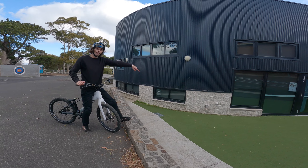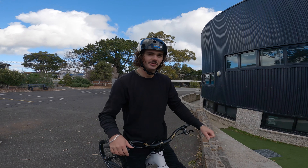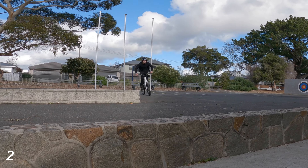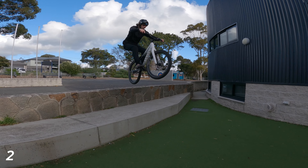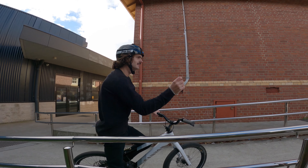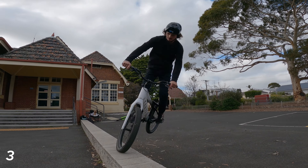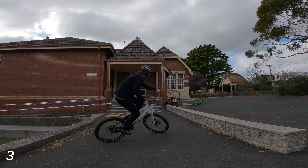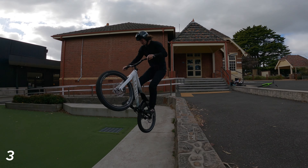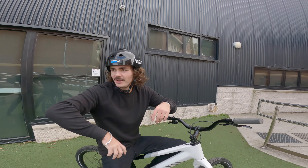I still need a bit of a warm-up. For trick number two I'm thinking of doing a nice little bunny hop gap — I've got to clear this little wall and jump all the way down to the grass. Not really a warm-up, going to be a nice jolt on the body. Let's do it.